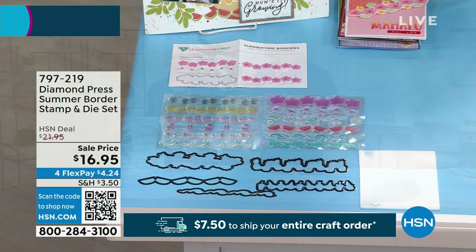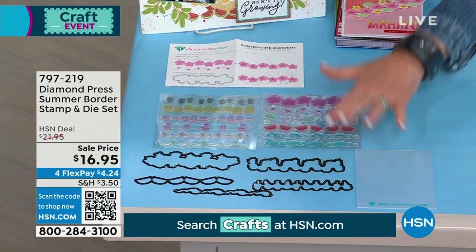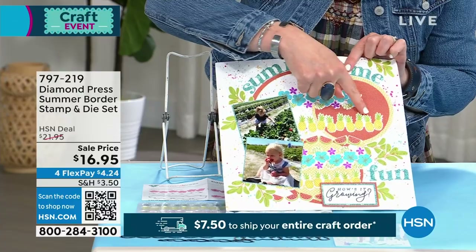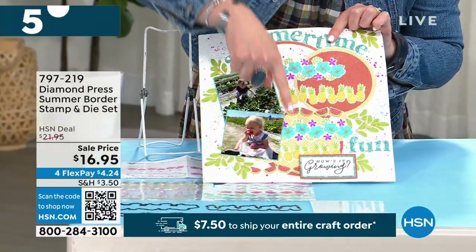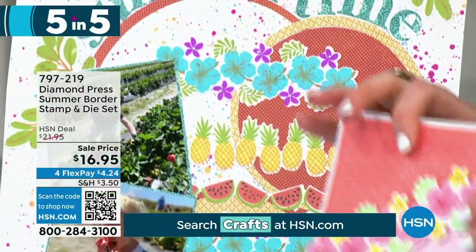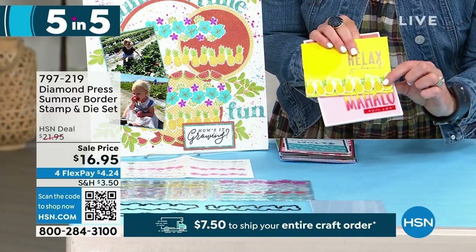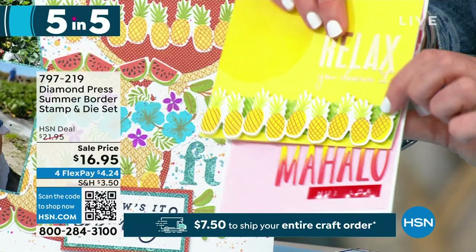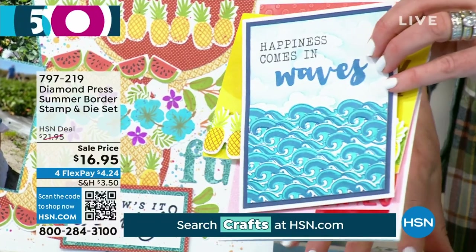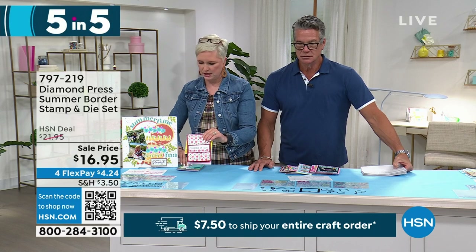Number two is the Diamond Press Surprise Message Stamp and Die Set — it's a perforated card set. You can hear the satisfying perforated sound. You make the front, open it up, and there's a surprise inside where they get to open the gift — you could put money or a gift card in there. You get 46 stamps including the square for perforation, all the sentiments, all the dies, rainbows, bees, balloons. $13 off.